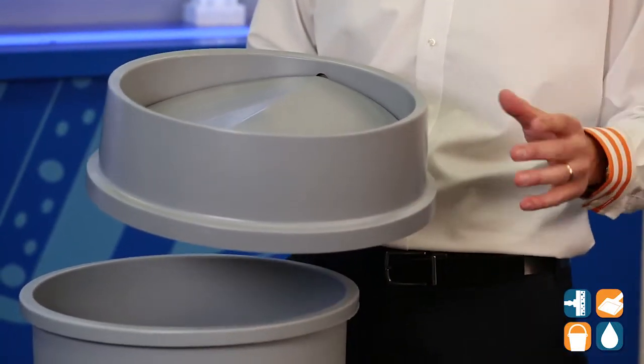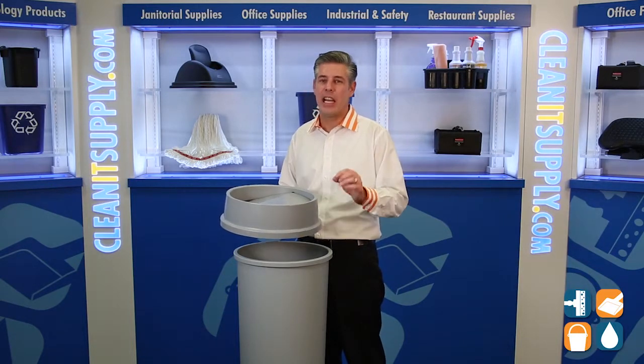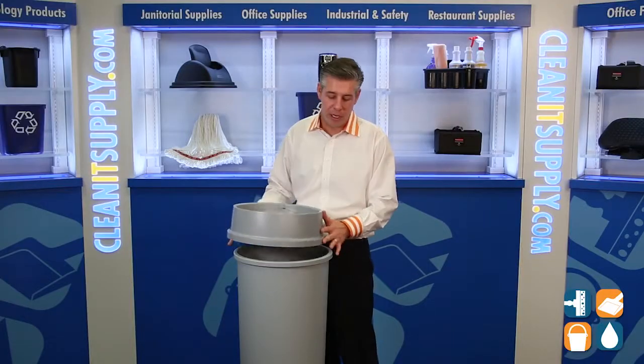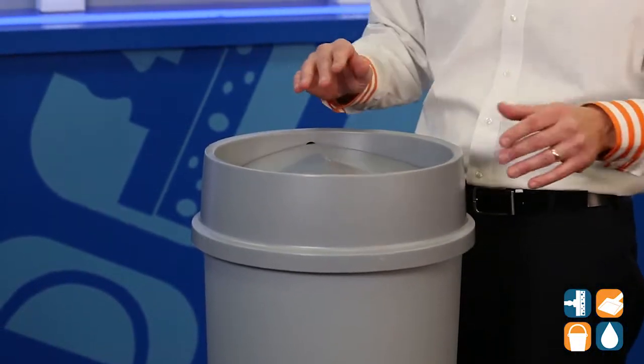This trash can lid just makes sense. It's great for controlling odor, waste, and flying insects. It also keeps the trash can liner really nice and tight on the 3546 trash can. Let me just show you — it sits on here nice and easy. It has a swing top lid and conceals waste, odors, and insects.